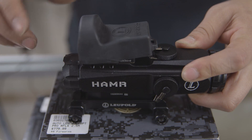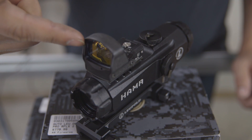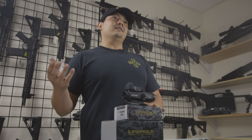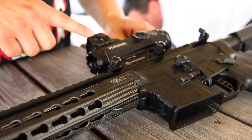The Delta Point Pro that's fixed on top has a 2.5 MOA dot, so you can have it zeroed for closer targets — 25, 10, even 50 yards. It's also got an illuminated reticle with different power levels of illumination, so you can make it as bright as possible or as low as needed for different lighting conditions.